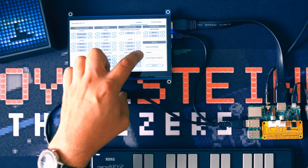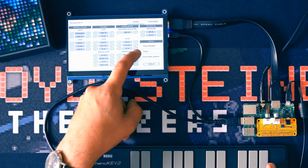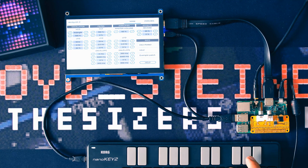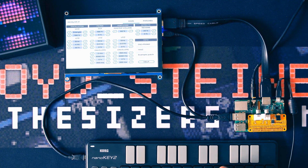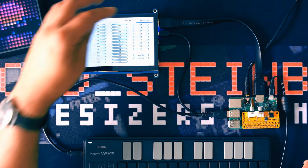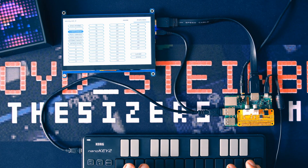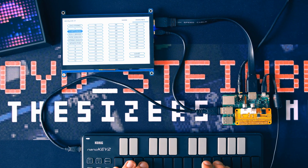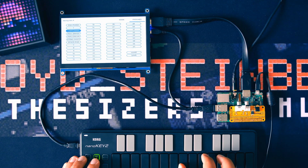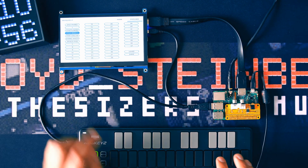You can use the touchscreen to change the parameters live. Each change you make is saved to the SD card instantly. You can use an on-screen keyboard to name your patches, and there's a patch browser to switch sounds. There's also a reverb, but it's a little bit noisy and lo-fi.